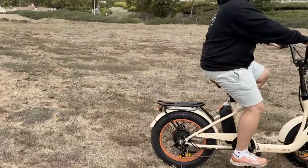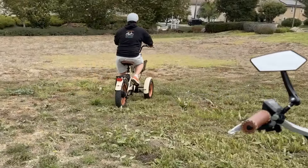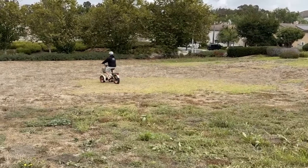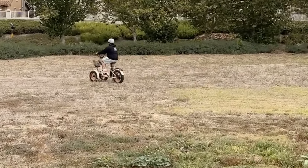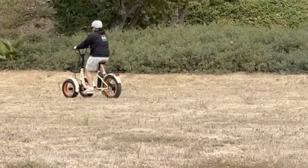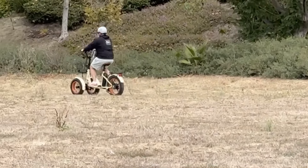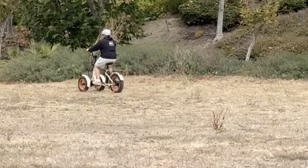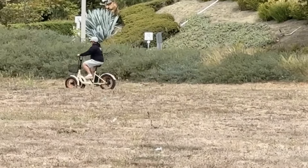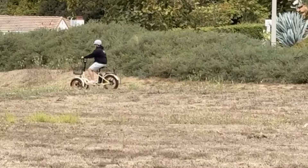We've got gopher holes all over the place here — lots of potholes and divots everywhere. You're going to see me bobbing like a bobblehead. There are mounds of dirt over here, lots of dirt.